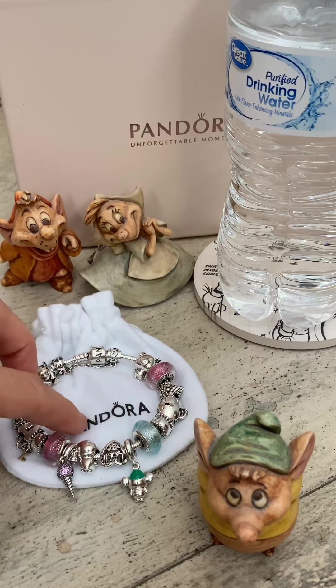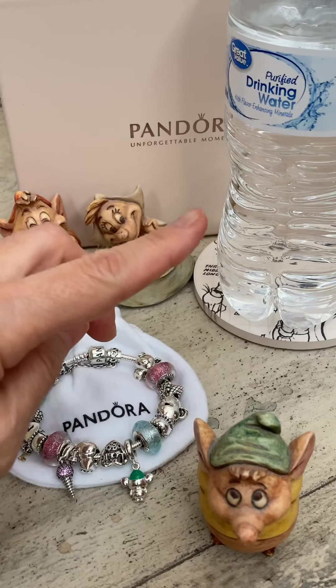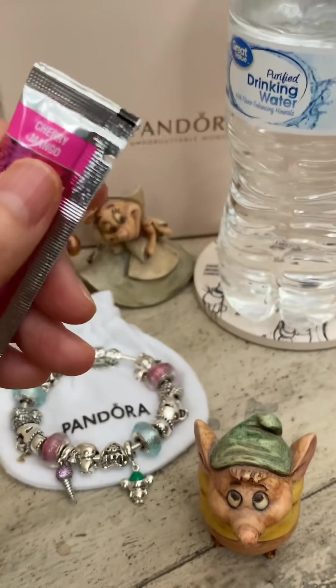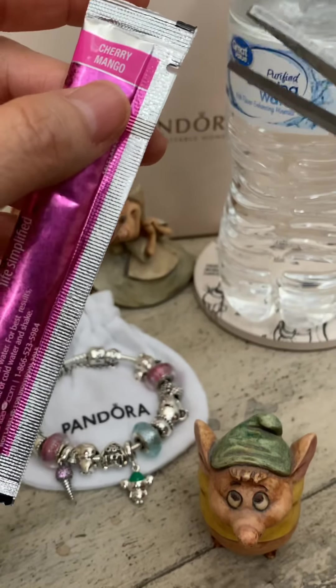Hi everyone! I'm back to do a review of my having ice cream with friends bracelet on a cold, snowy day. I've been wearing this together with my Valentine's theme bracelets on my right wrist, and on my left wrist instead of my two-tone bracelet. It's been a lot of fun wearing this because it has a beautiful glow at night, and these little effervescent muranos look beautiful in the daytime as well.